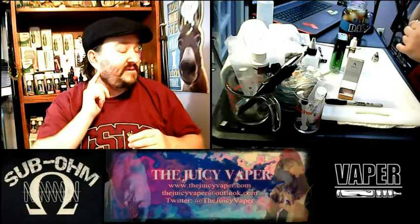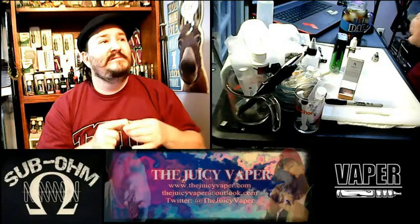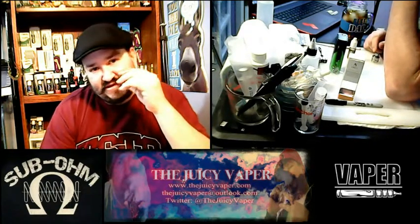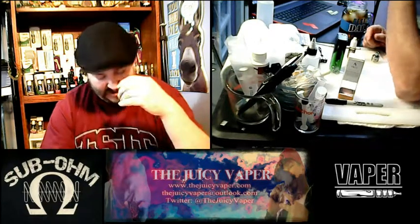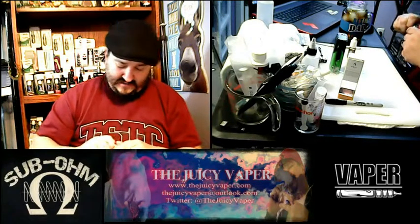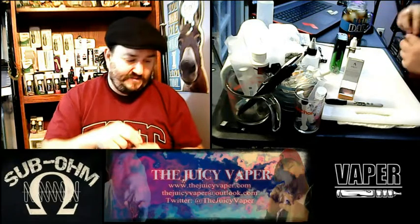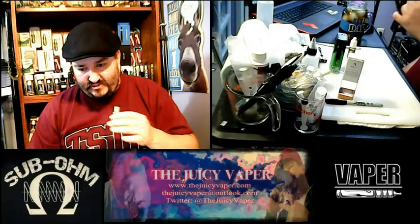Maybe just maybe a little cologne in there. Me and my wife are dessert people even though we're diabetic, so maybe this will catch your attention — just put a little dab here. I know I'm cheesy, that's just me. Let's go ahead and get this thing buttoned up tight.